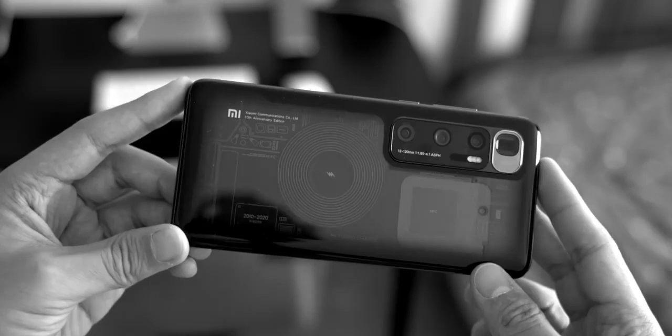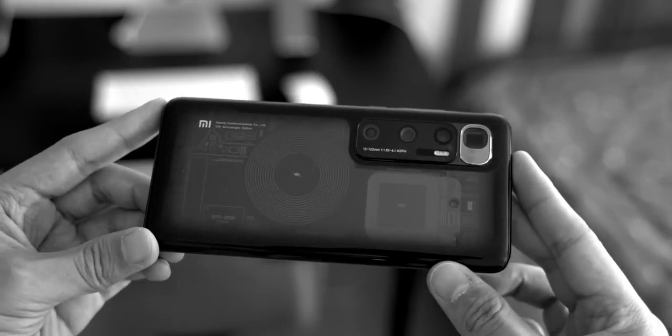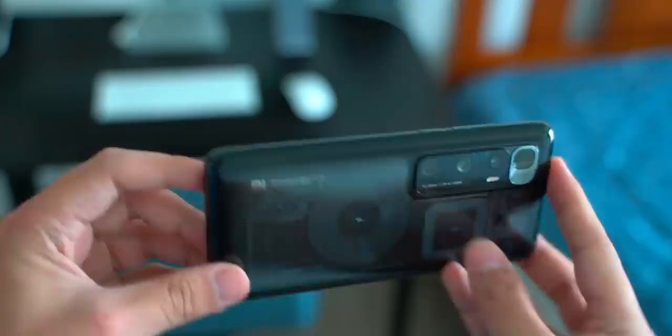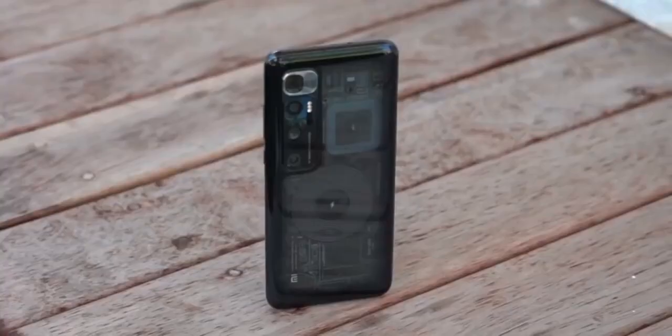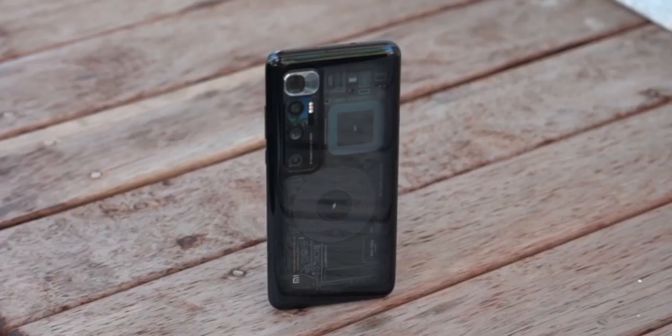The Mi 10 Ultra runs on MIUI 12 based on Android 10 and features a 6.67-inch Full HD+ OLED display with a 120Hz refresh rate. It is powered by an octa-core Qualcomm Snapdragon 865 SoC paired with up to 16GB LPDDR5 RAM and up to 512GB UFS 3.1 storage.